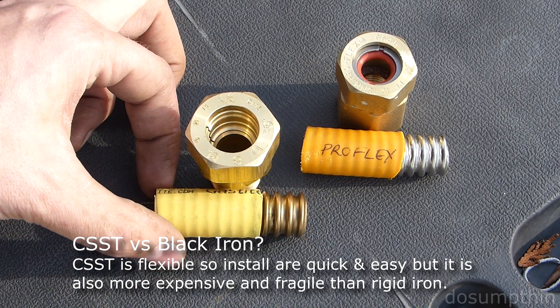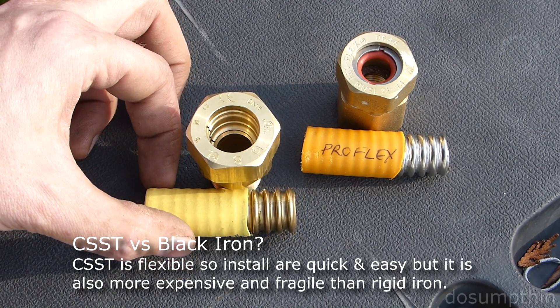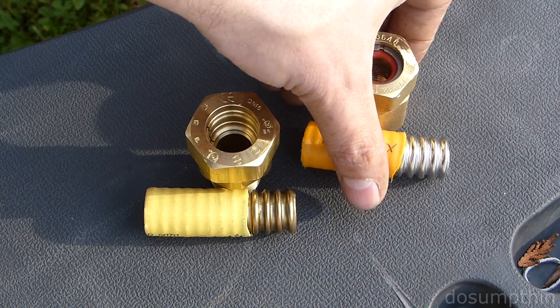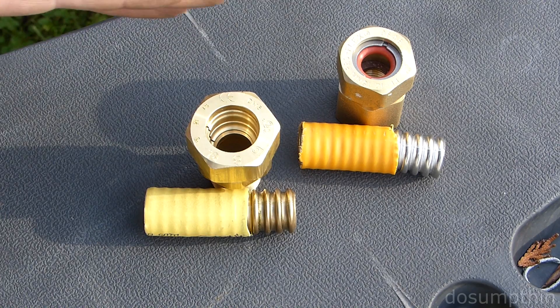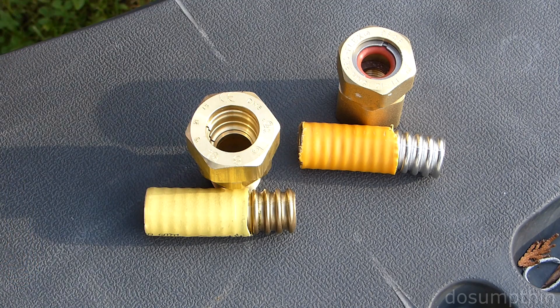Another thing I noticed when looking at these two is the seam on the stainless steel. The one on the Gastite seems to be a lot smoother, while the one on the Proflex is a little bit rougher. As to whether that makes any difference whatsoever in the functionality, I don't know. I'm just presenting my observations here.